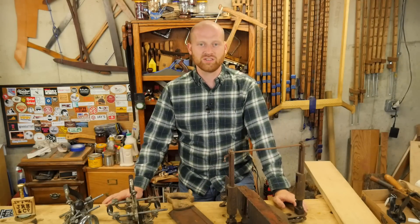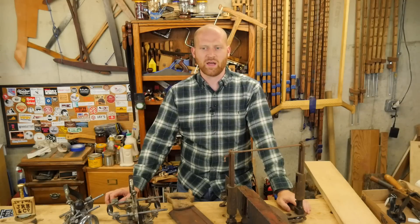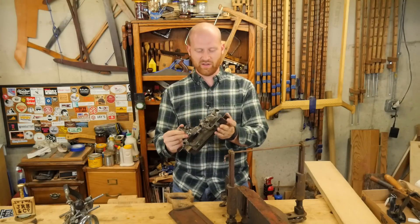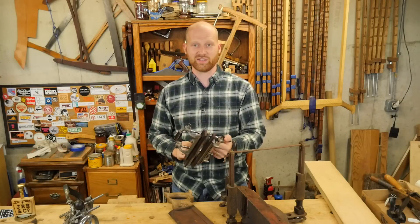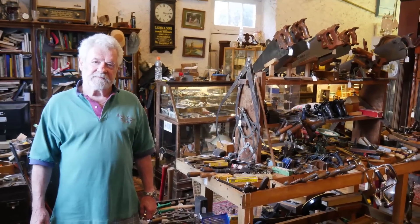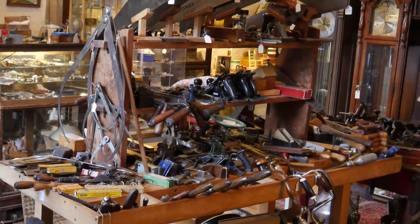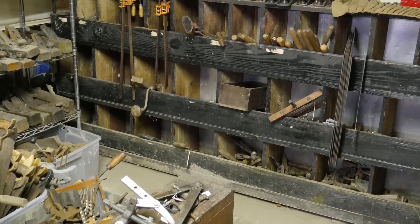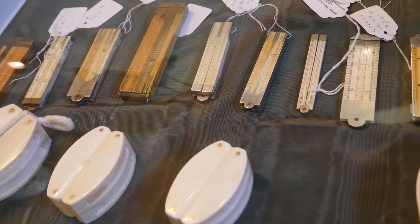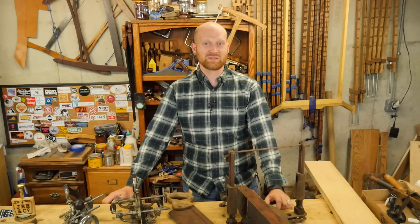Next up I swung by Philly and got to meet John, a longtime viewer of the channel and an amazing inspiration and encouragement to me. He is the guy I actually made those boxes for last week, and those were in trade for the Stanley 55, which I absolutely love. John then took me to what I now consider to be heaven: Ludwig's Antiques, run by Don — a really cool guy with an amazing amount of history. If I'd had time I would have spent three or four days there going through tools and just learning from him. His tools were absolutely phenomenal — some really rare things — and I will definitely be swinging by there next time I'm in Pennsylvania.